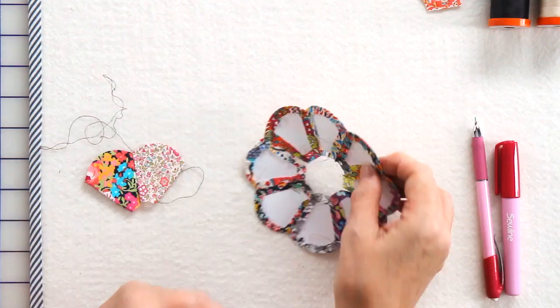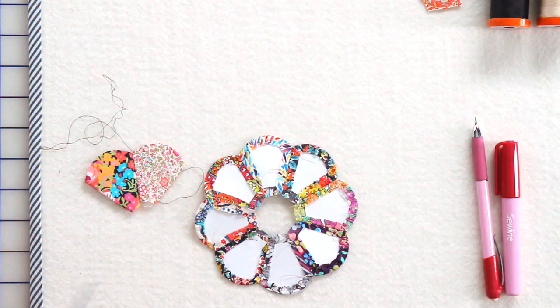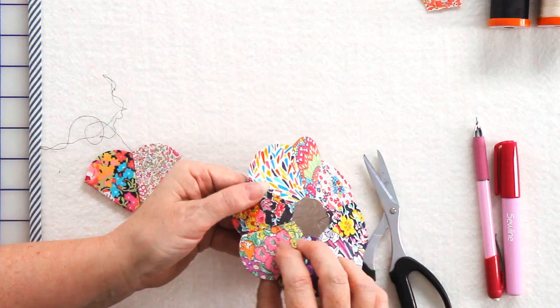Once you've got all your pieces stitched and your paper is surrounded by stitching, you can remove that piece of paper. For pieces I've tacked, I would clip the tacking stitch and un-pull it to show two different ways of removal.